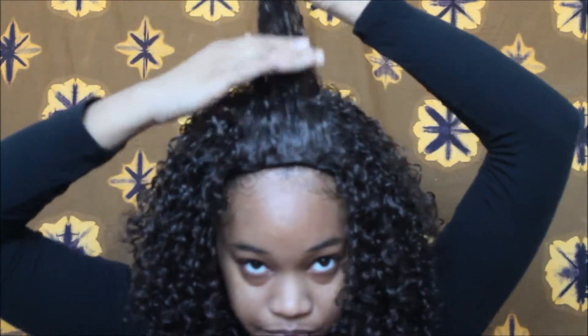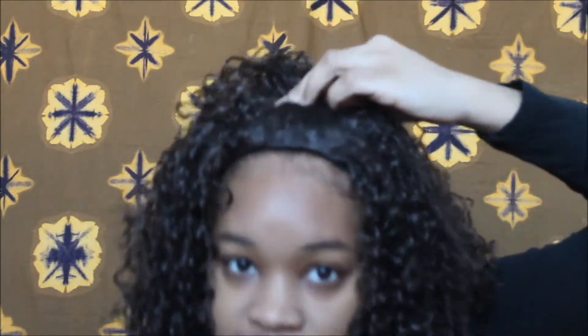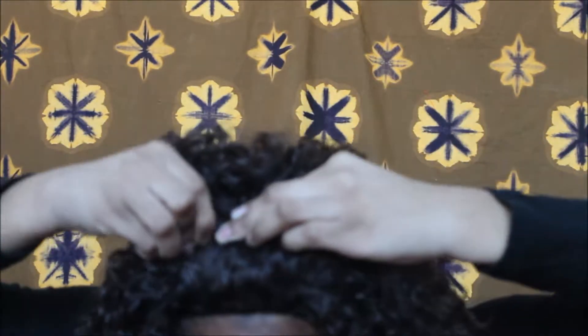I'm going to take my hair, flip it back right here. I kind of want my veins to hang like that, so I'm going to pin it right there — pinned it that way, now I'm going to pin it this way.